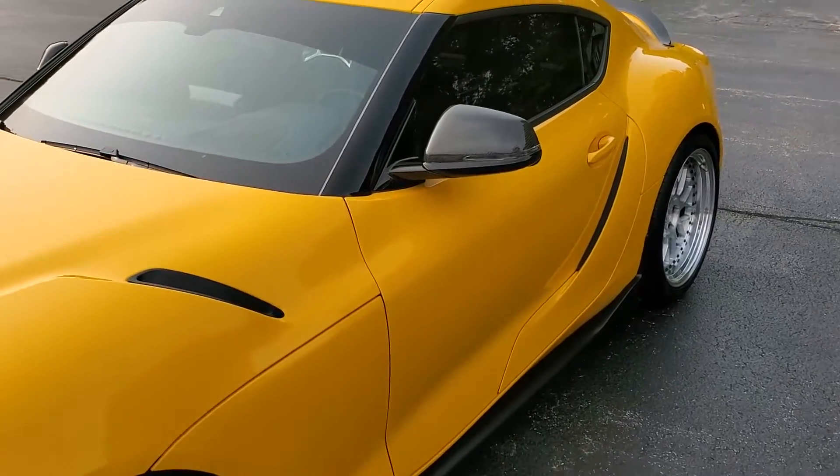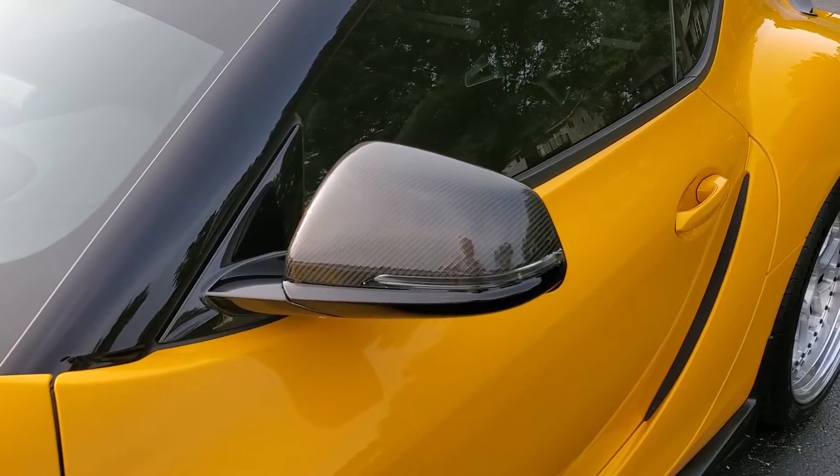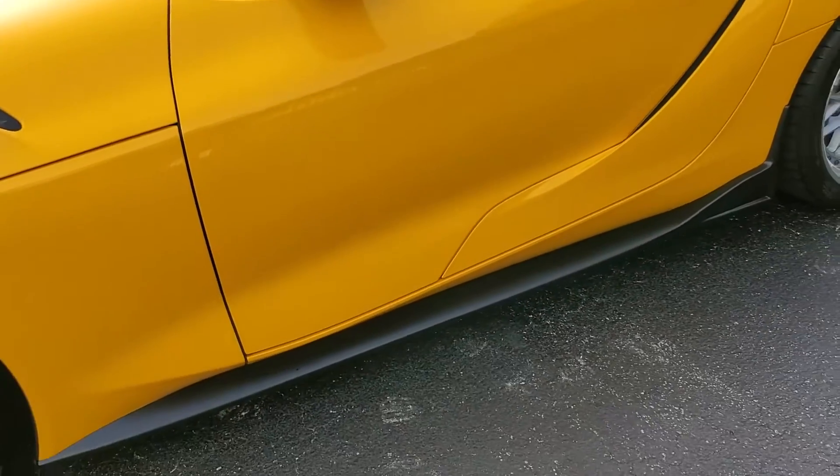I have added the carbon fiber mirror caps, but I actually think I'm going to take those off and put the flat black ones back on that I had. I think they go better with the theme of the kit.